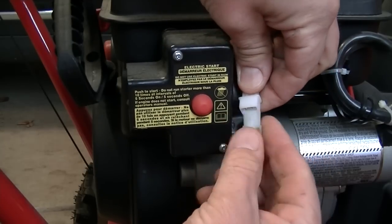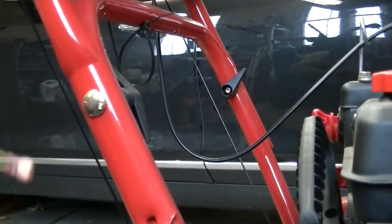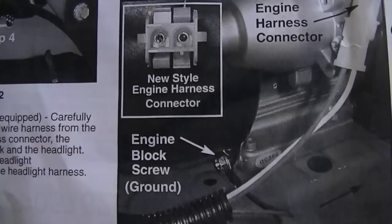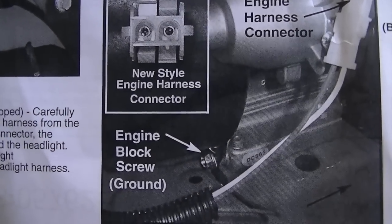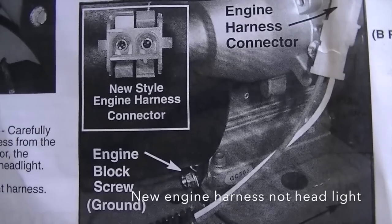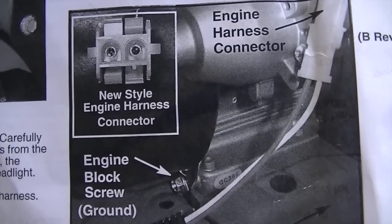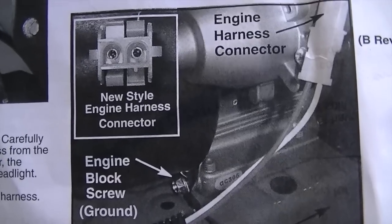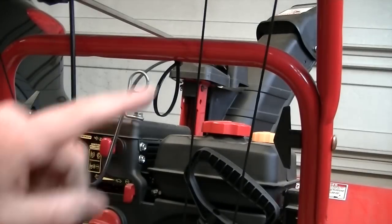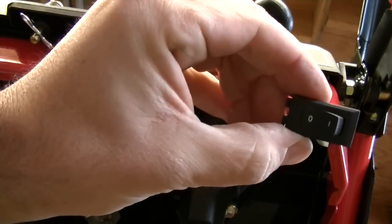Let's put this on. We're going to walk this back up the handlebar to the headlight switch. Now it's going to depend on this next step on what type of blower you have. You could have the new harness that came with the factory headlight on your snowblower. I did not — I had the regular, probably the old style. So I can actually skip over having to use the new jumper harness. I was able to go right to the engine block ground screw, then feed it up, and go right back up to my headlight.